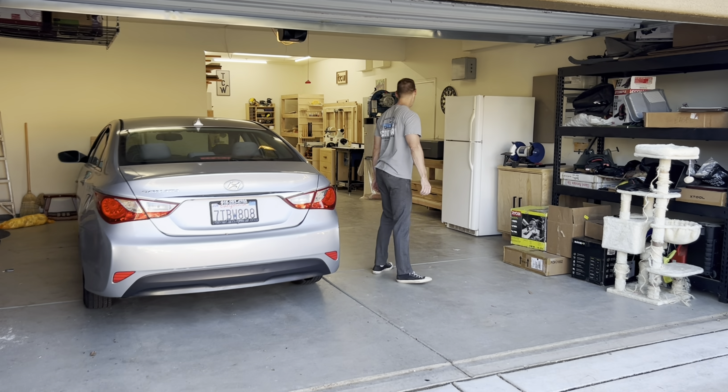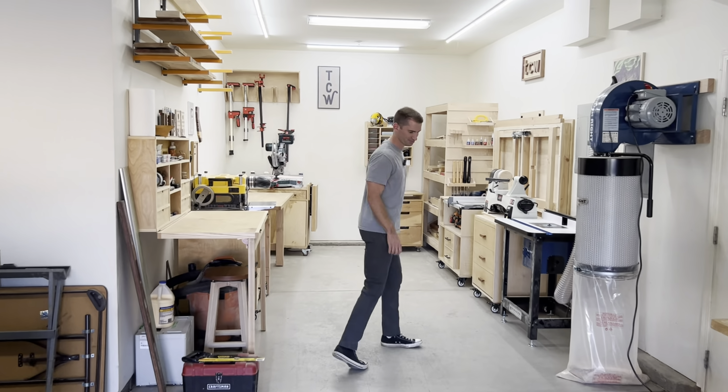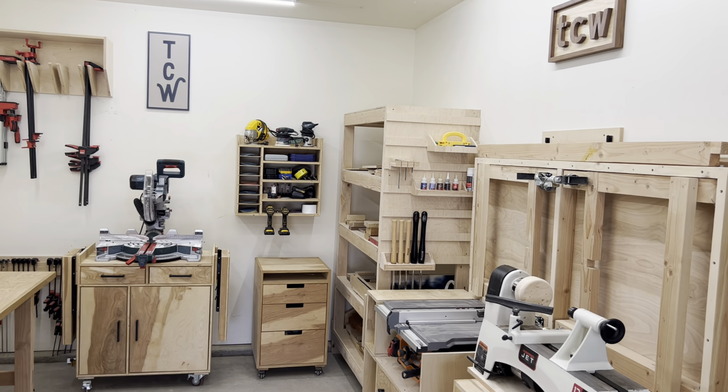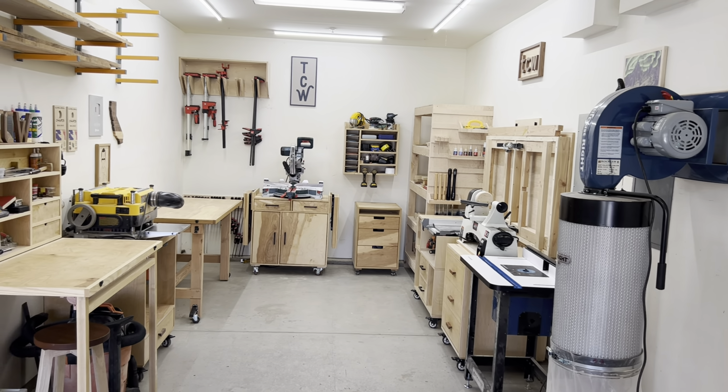Let's check out my shop. This is my 198-square-foot shop — not 200 — and let's start with the foldable workstation.